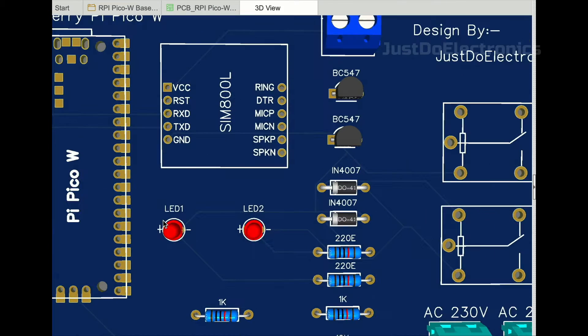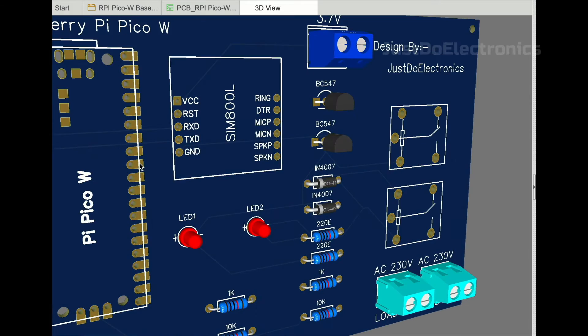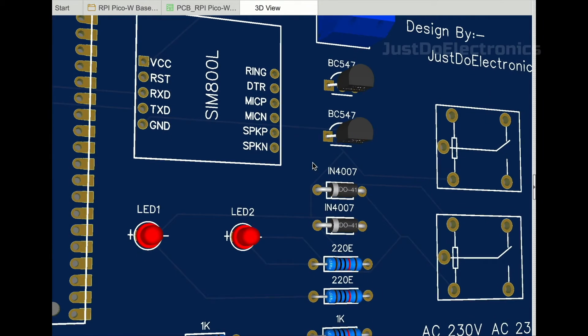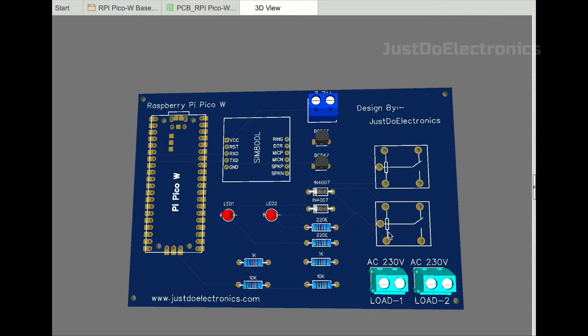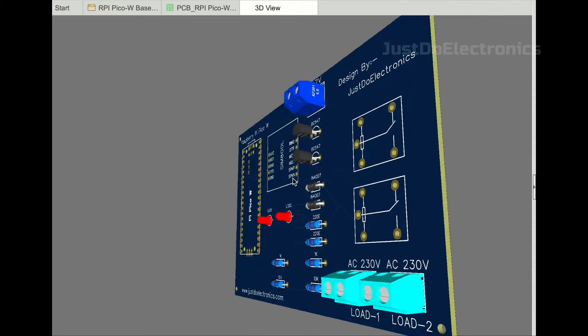This is the PCB design. I designed this PCB with the help of EasyEDA software, which is open source and allows you to design any circuit. On the PCB I placed the RPi Pico W module, the GSM network module, and the two-channel relay module.